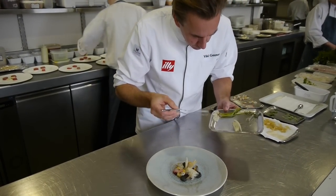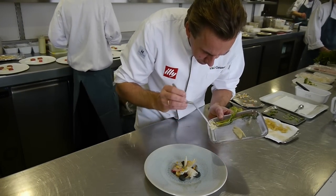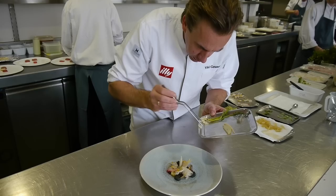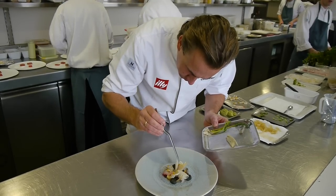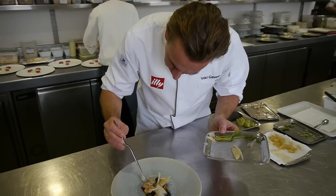We also use garlic, which we keep in vinegar — like sour garlic — just a few slices, because it gives a very good feel.